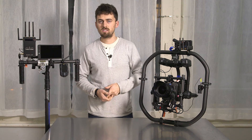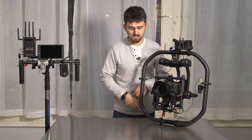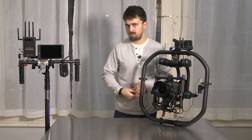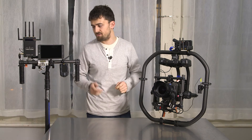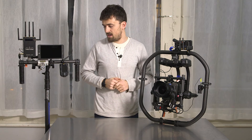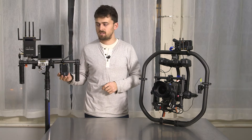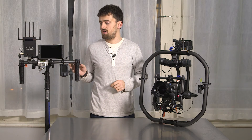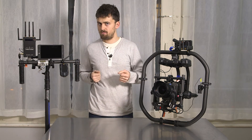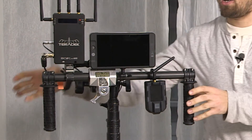Another big selling point for the Movi Pro — and a huge update over previous Movis and pretty much any other gimbal that I'm aware of — is the Mimic here. The Mimic is a remote control for the Movi so you can dial in all your settings and it also functions as a remote for pan and tilt of the camera.